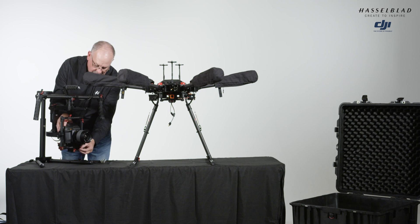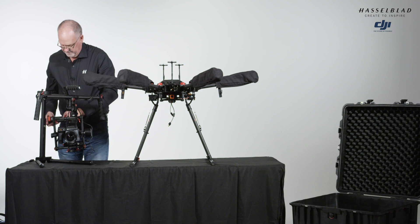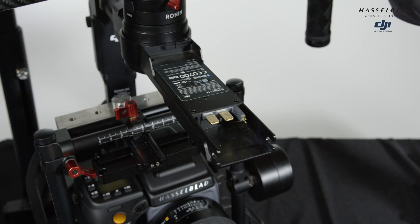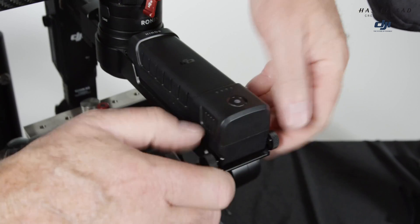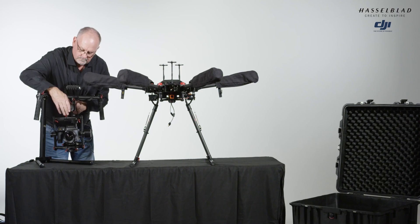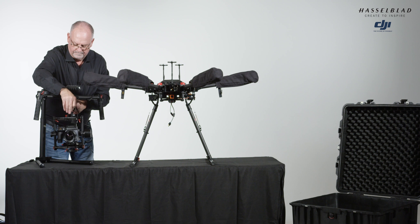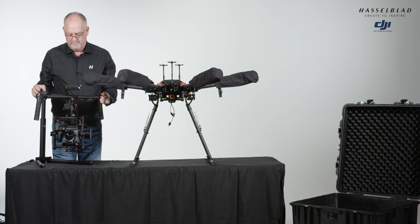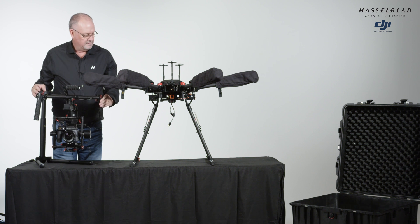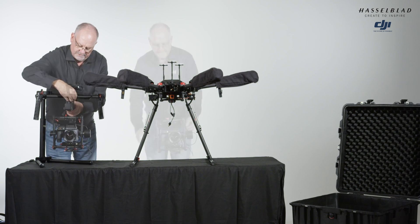At this point we're ready to balance the camera. Now we have the cords hooked up, so we're going to do one final test. First we'll put on the Ronin battery and test for the yaw. That's holding well. So now we're ready to go back and put the Ronin MX back onto the M600 Pro.